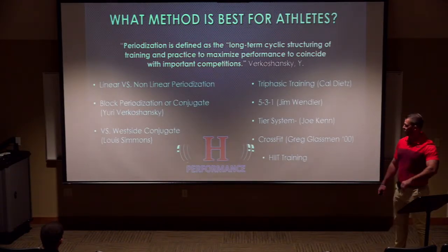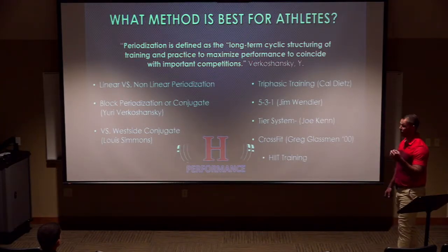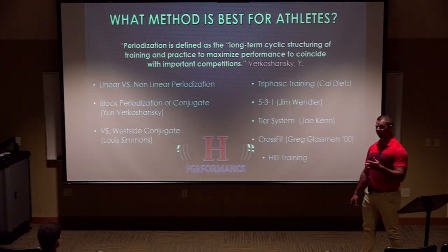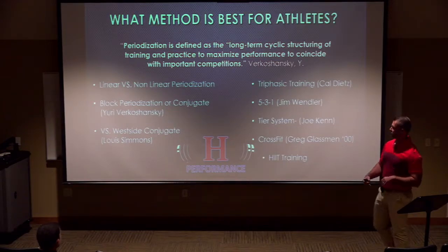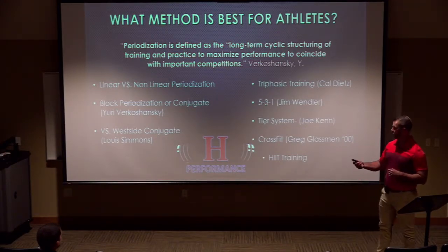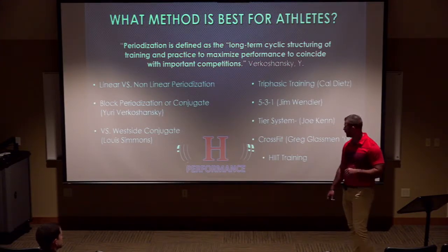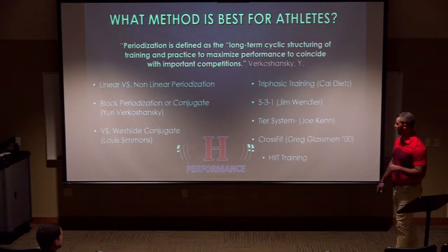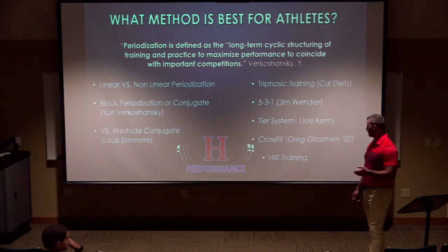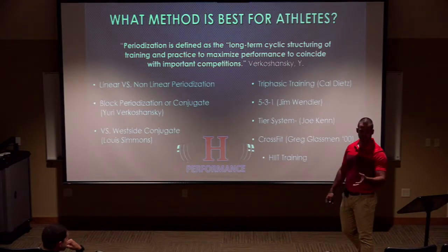So what is the best periodization for athletes? Verkashansky defined it as the long-term cyclic structure around training and practice to maximize performance. That doesn't mean the conjugate system is the best approach absolutely — but for me in my setting, that's what works best. We have the argument of linear versus non-linear, block periodization versus Westside conjugate, and different methods like triphasic, 5-3-1, Joe Kenn's tier system, CrossFit, and high-intensity training. You find the method that works best for you.